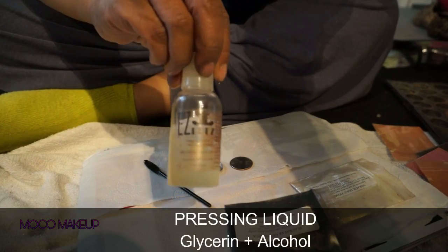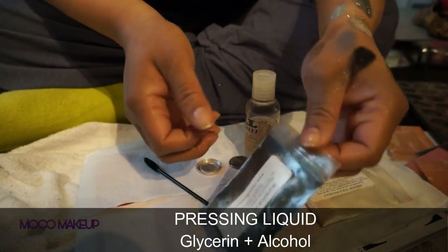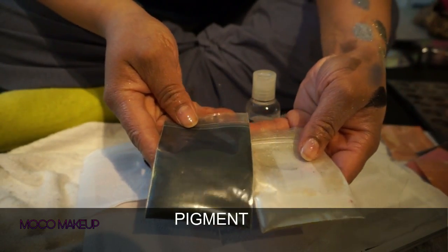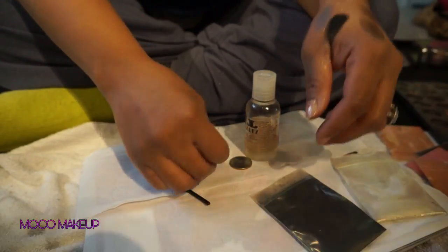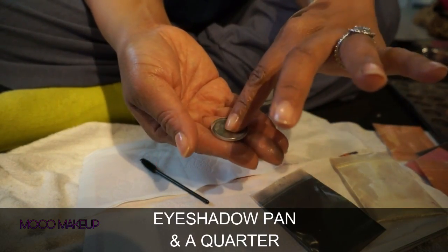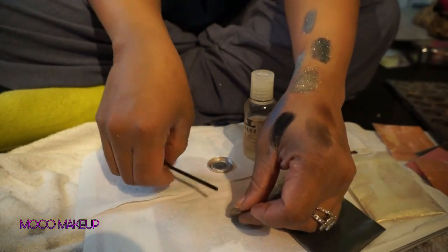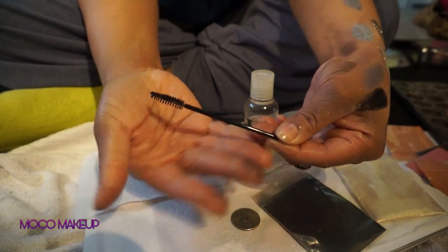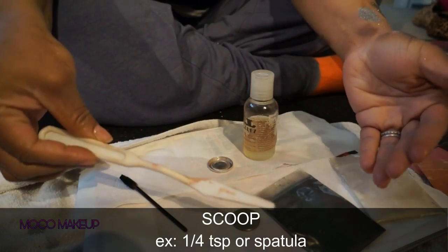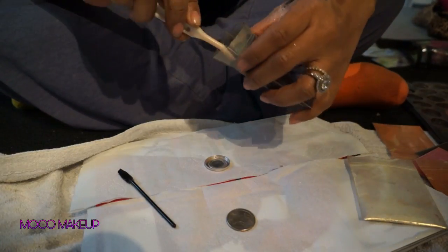The first thing we're going to need for our eyeshadow palette is pressing liquid — it's just a mixture of glycerin and alcohol, a little bit of each. Then I've got pigments; you can use your own pigments or glitters. These are the cleaned eyeshadow pans, and then you'll need a quarter because that's what we're going to use to press the liquid out. You'll also need a mixing stick — this is just a mascara wand, but you could use a Q-tip or a toothpick — and then you'll need a spatula.